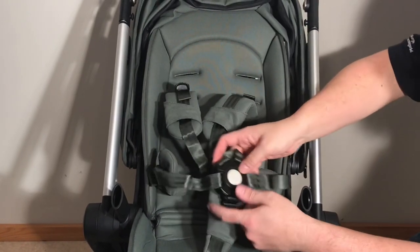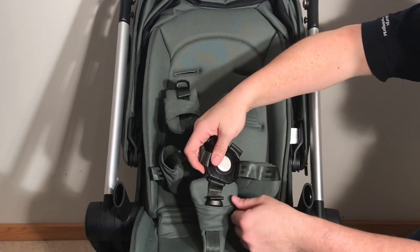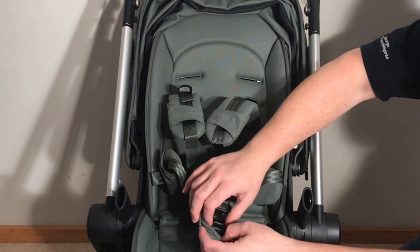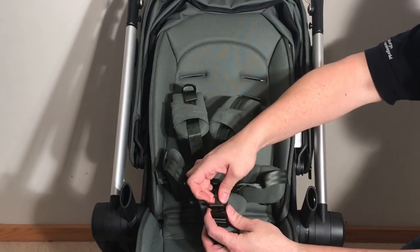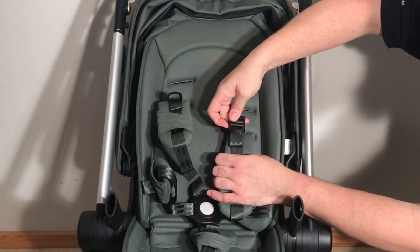Adjusting the straps: as far as the side straps, the lower strap, and the middle strap are concerned, the only way to adjust the length is via the standard adjustment mechanism — a clip that is attached to the strap itself. You can just adjust the strap, make it longer or a little bit tighter. When it comes to the top straps, you have that system as well.